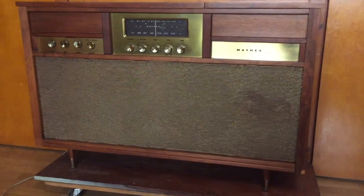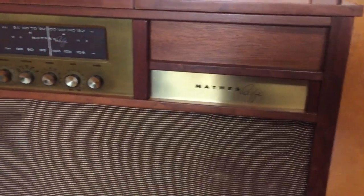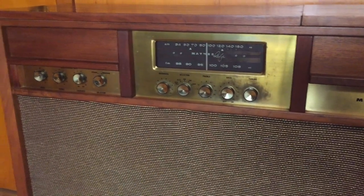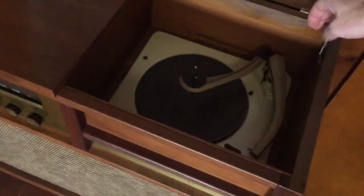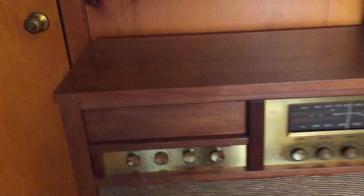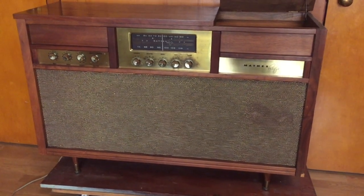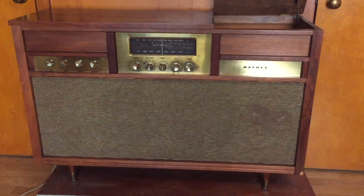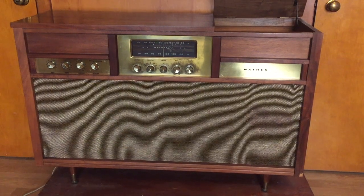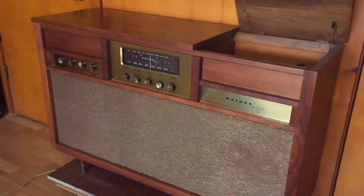Hi everybody. Today I've wrapped up a project. It's a Curtis Mathis Hi-Fi system from about 1959. I'm pretty sure this is a prototype one-off that they made to test a design — this aesthetic with the radio in the center, the phonograph on this side under this lid, and interestingly, the controls for the phonograph are over here. This came to me through a former classmate from high school after her husband picked it up at an estate sale and it had some problems. She asked if I could fix it, and I was able to, despite the fact that there were no schematics anywhere I could find for this thing. It was an interesting project.